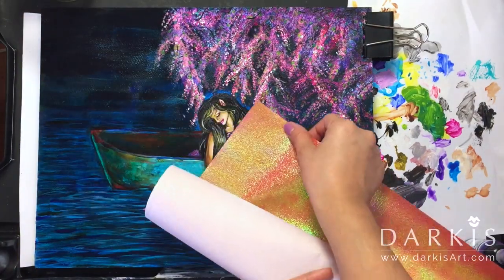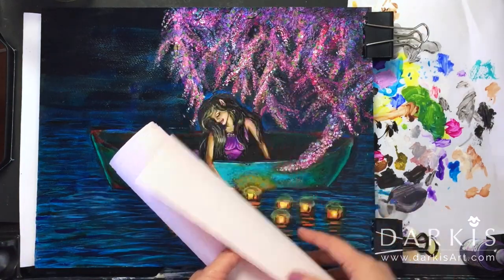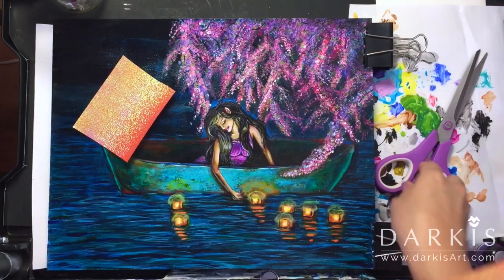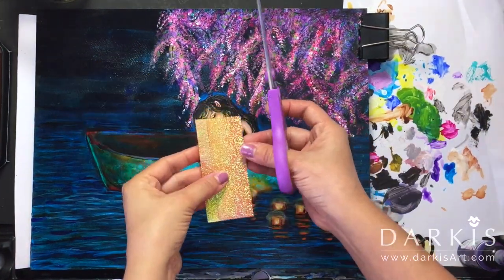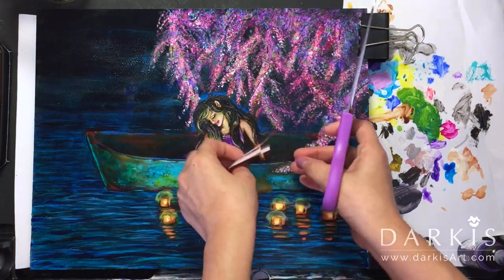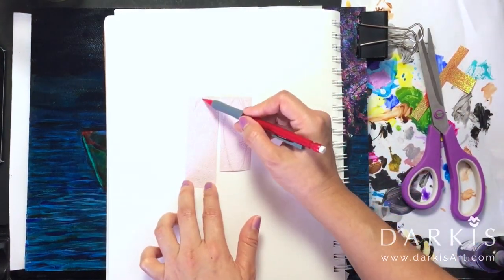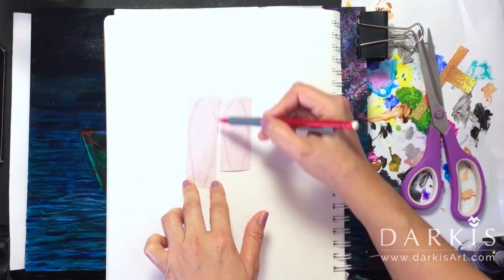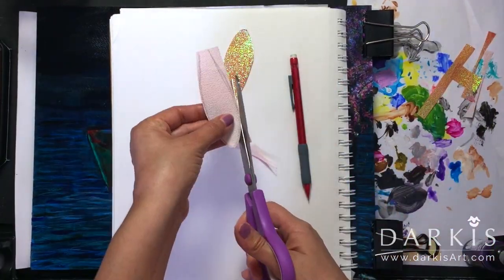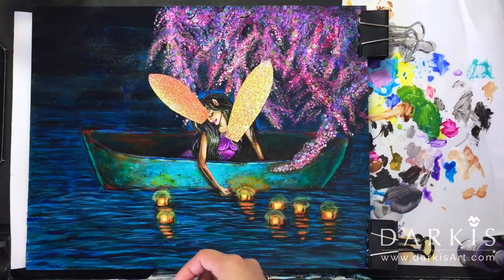This is the paper I use for the wings — it's a shimmery paper with an orange hue. Here I'm trimming the paper trying to match it to her body size. After trimming it I do an outline of the wings and then cut them out. After placing them where I think they look best, I use the Golden gel medium to glue them down.